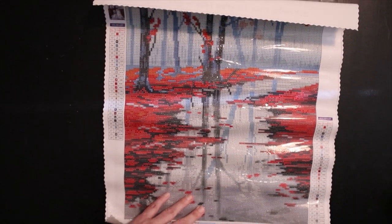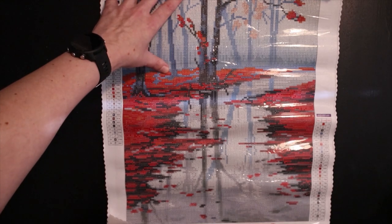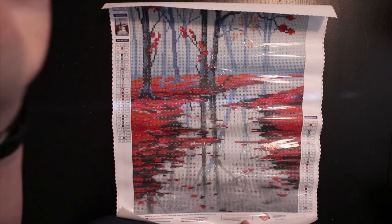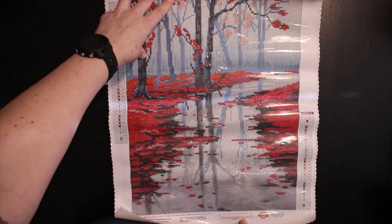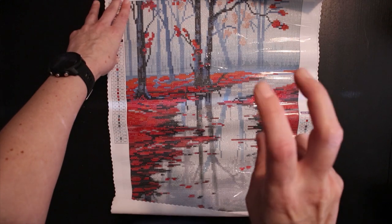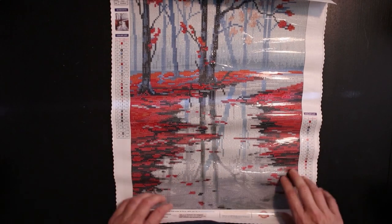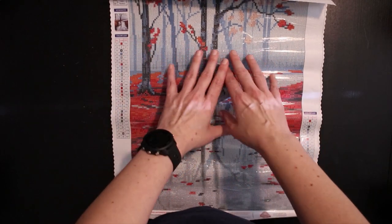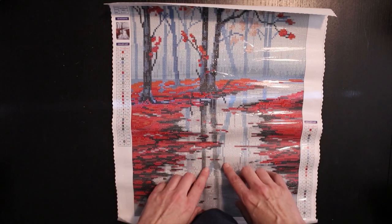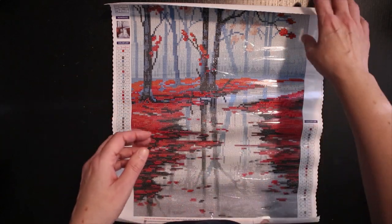Let me zoom out a little — maybe I can catch the whole picture for you on camera for once when I don't have these huge paintings. A little bit more — yes, look at that! You can't even tell it's just a 40 by 32. You have lots of detail — imagine painting this yourself. Look at that reflection — it's so beautiful and so fitting for this time of year.